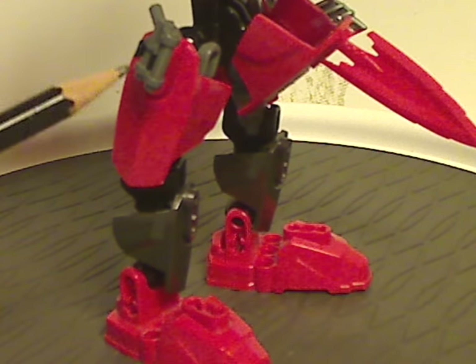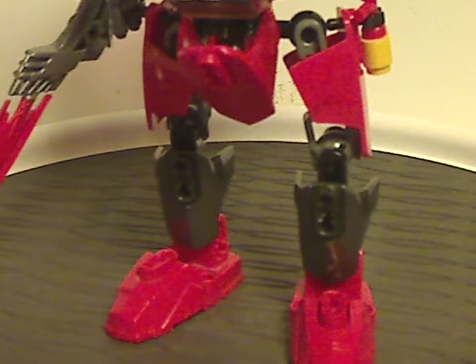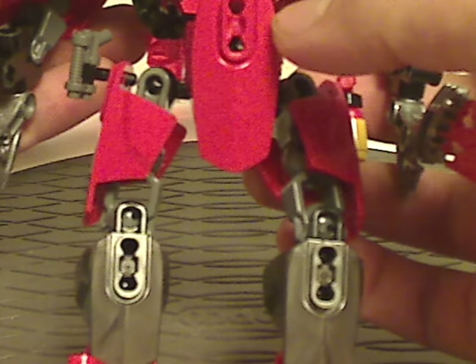It has a holster for both Furno's blaster and on the other side a little fire hydrant piece, like in most system sets for whatever reason. You also get an extra size 5 armor piece there.